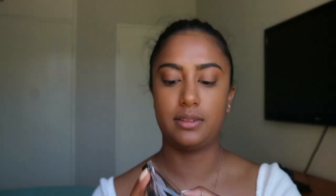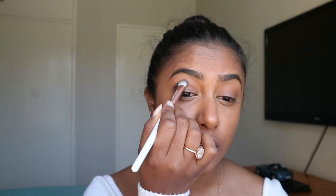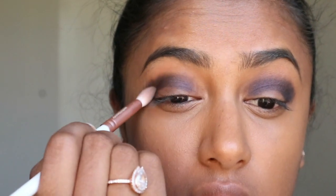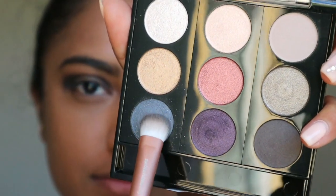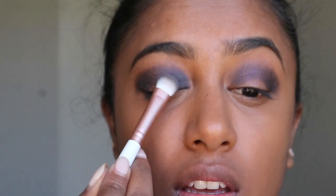Now for the fun part — I'm going to be using the Almay Nouveau 20 Fabulous eyeshadow palette. It has a variety of different colors with a purpley, bluish kind of vibe. I'm taking this purple shade and putting it into the creases of my eye — it's so pigmented. Then I take this blue shade and tap it into the inner corners of my eye, going outward.